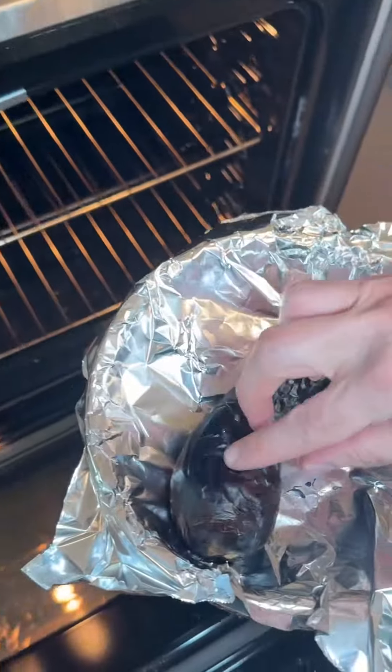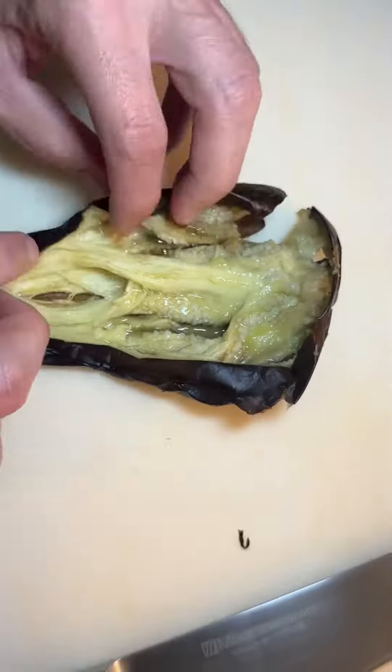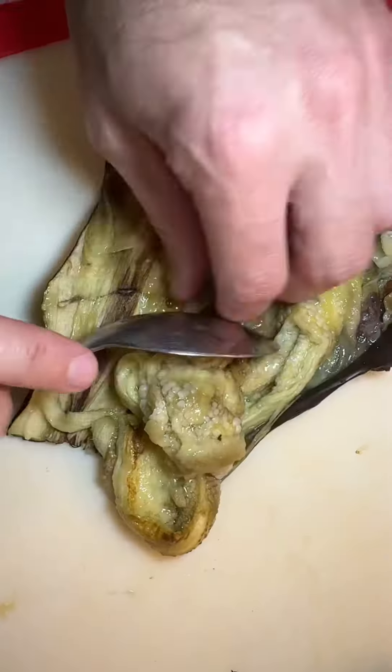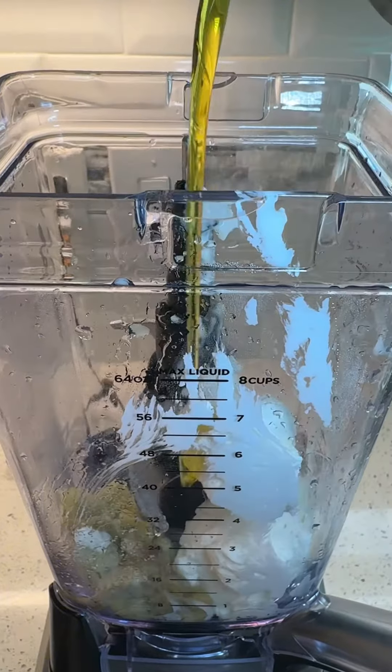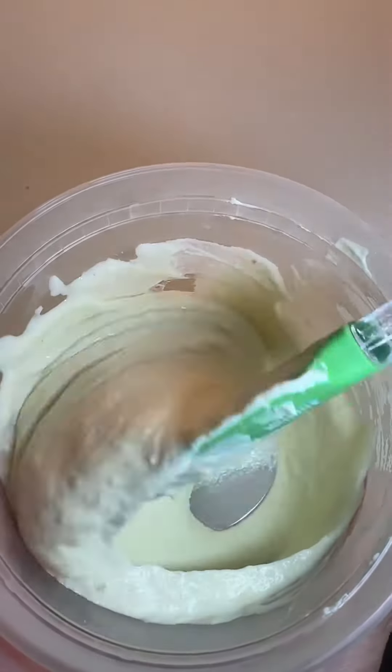Roast a whole eggplant till the center is soft. Slice it open while it's hot and scrape out all the meat. In a blender, puree greek yogurt and the eggplant. Season with lemon juice, salt, and extra virgin olive oil. Blend it well till it's nice and creamy.